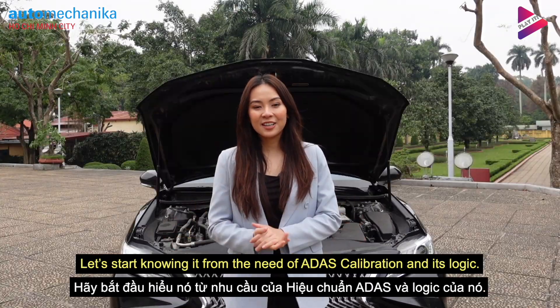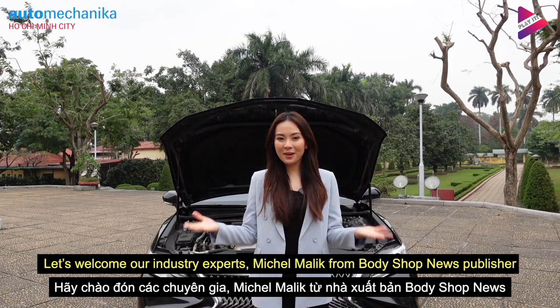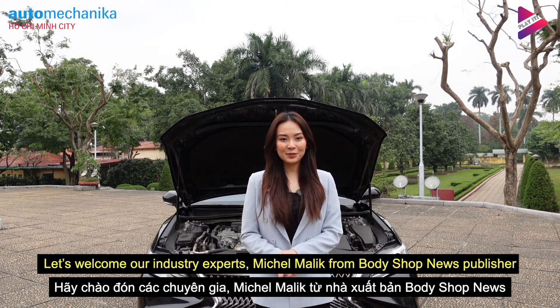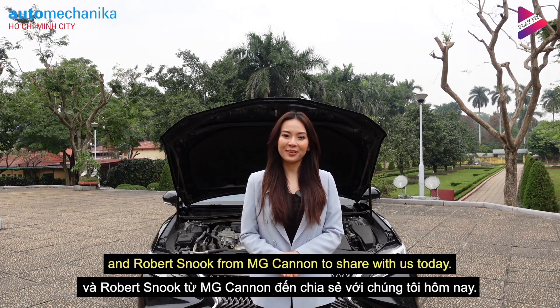Let's start by knowing it from the need for ADAS calibration and its logic. Let's welcome our industry experts: Michelle Malik from Body Shop News Publisher, and Robert Snook from MG Canon, to share with us today.